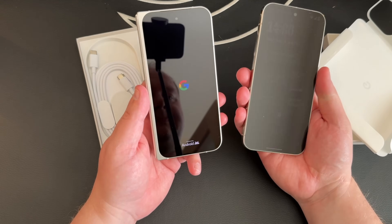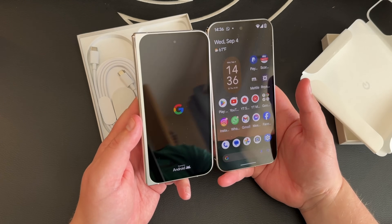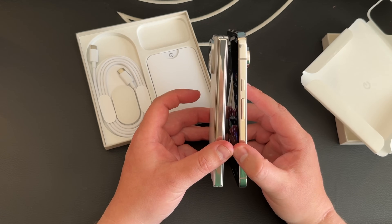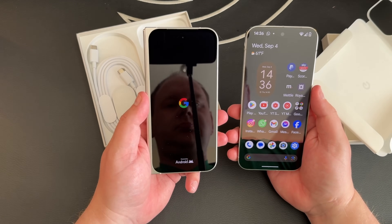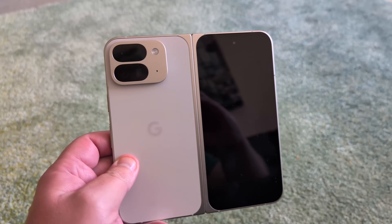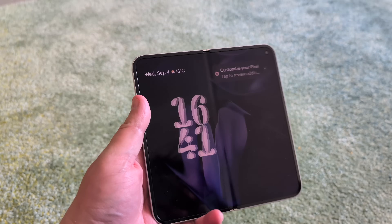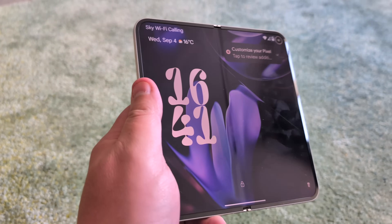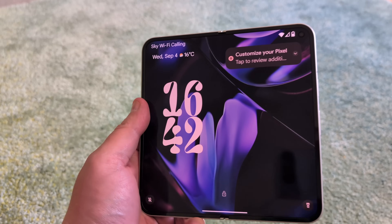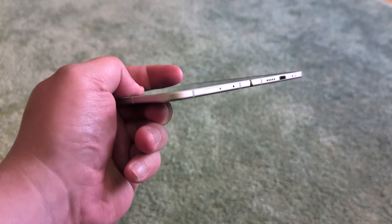The 6.3-inch outer aspect ratio might just be perfect. If it's not, then it's the Honor Magic V3's 6.4-inch. And that 8-inch inner screen, again, might just be perfect. While talking about the inner screen — obviously this is the first time I'm seeing it, just like you — the crease, or should I say lack of crease, when we consider the original Pixel Fold and how far ahead the Pixel Fold 2 has come. Yeah, very impressed.